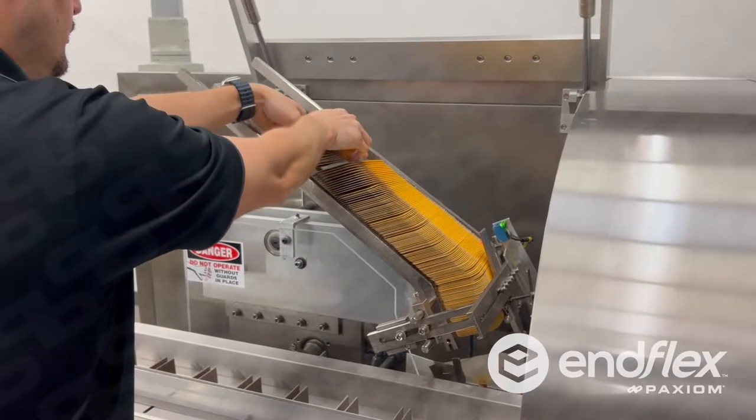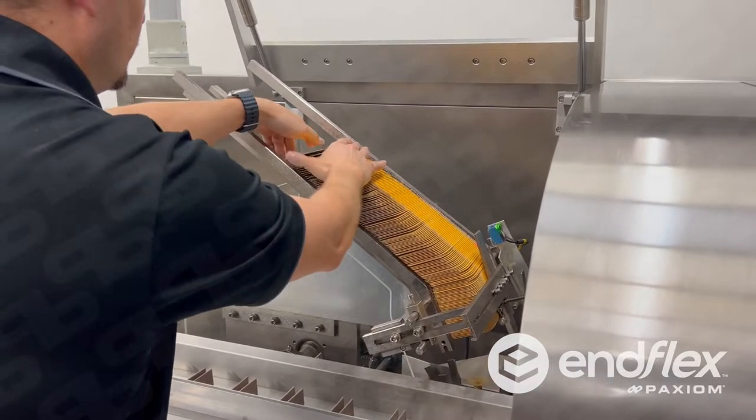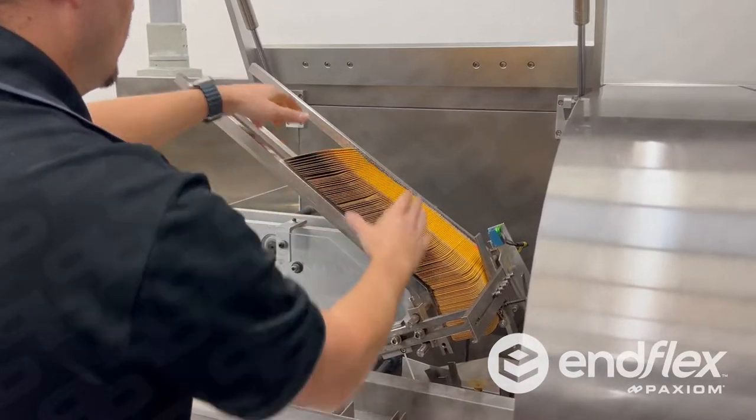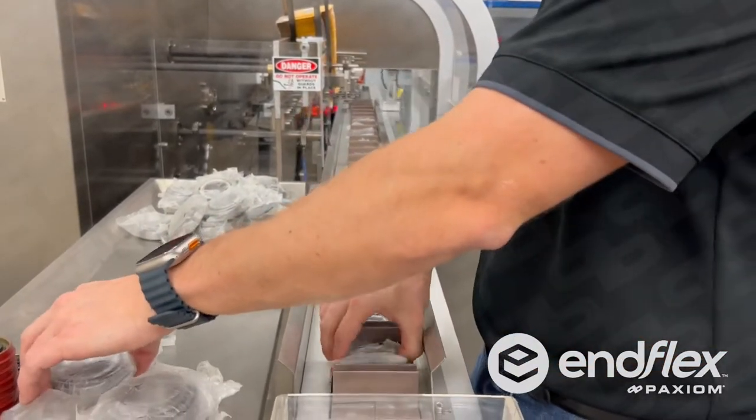Demonstrating our H-Series Horizontal Cartoner to automatically fold and tuck chipboard cartons. This system is engineered to automatically receive and load heavy bearings into cartons at high speeds.